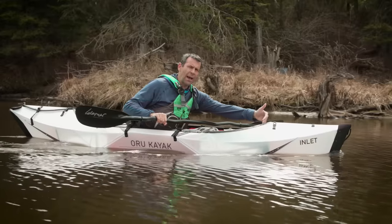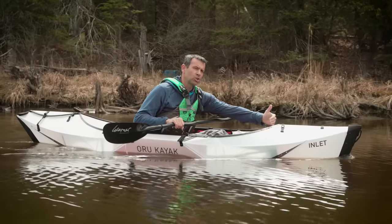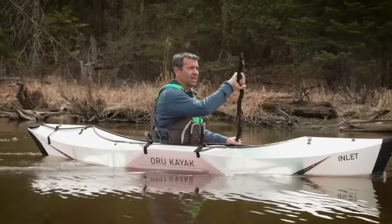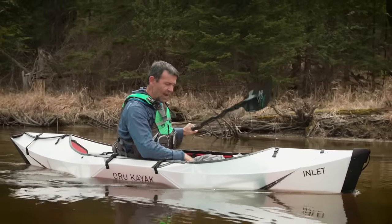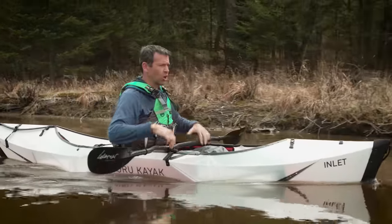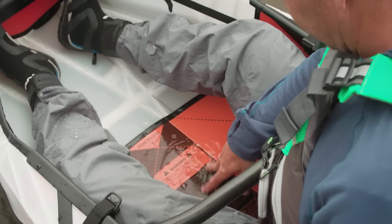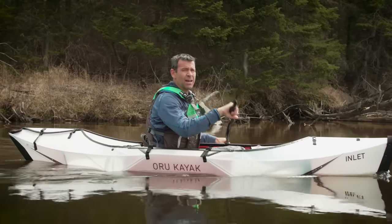The other thing is the bow deck is very open, which is great for a lot of people, but it's so open that the drips from my paddle have been going straight into the kayak. I've been collecting some water in here and it's definitely not from leaking — it's from my paddle drips. If the deck came back a bit further that would stop it, but I think that's a feature of their other kayaks designed for more aggressive paddling.